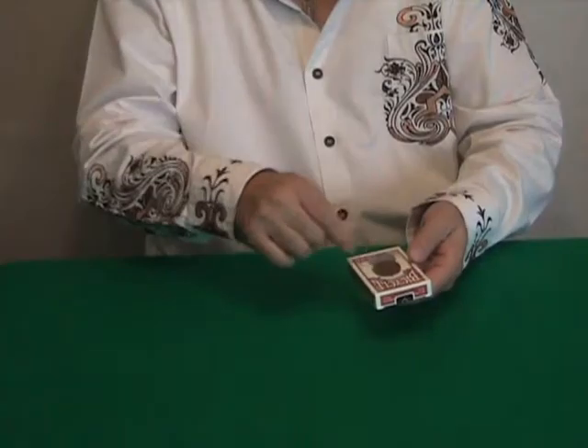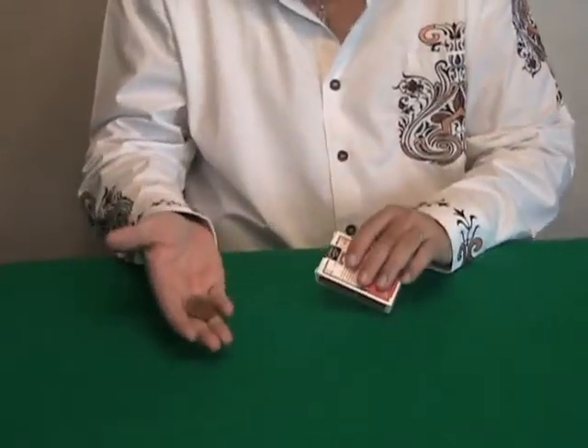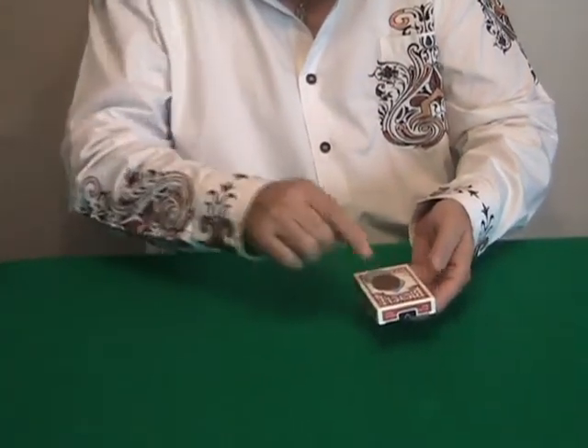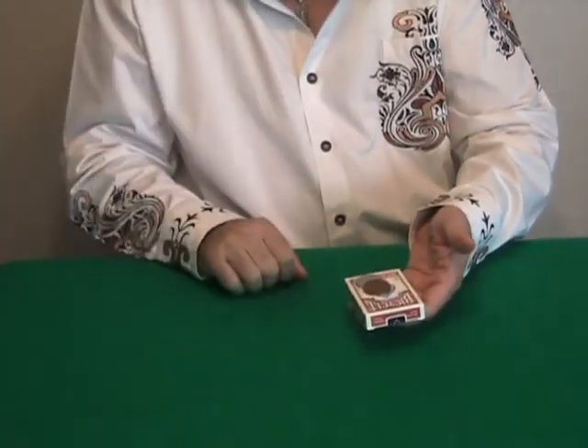First, two coins — silver and copper. I'm going to drop the coin in my right hand. And then again, watch — back on top of the box. Do you want silver or copper?